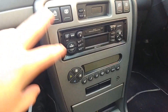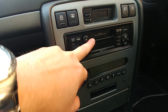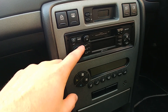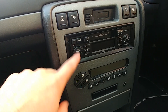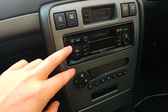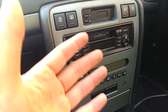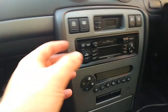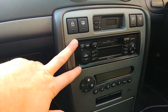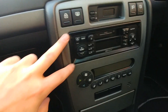It has a cassette player standard in here, and it does have a 6 CD changer in the boot. However, this is non-amplified and the quality is not very good, so I want to change that. I've got some ideas of what I want to change it to, and I'll be doing that in a future video — I'll be putting a new system in.